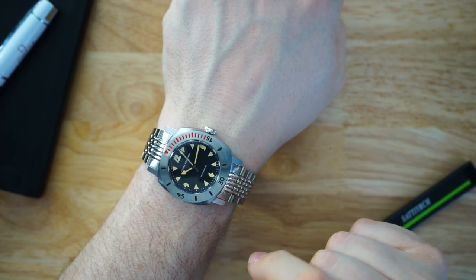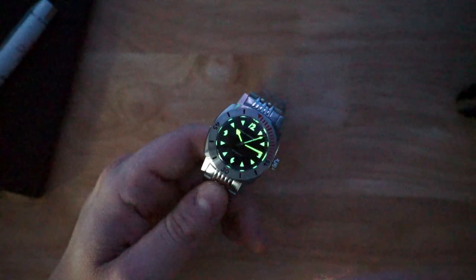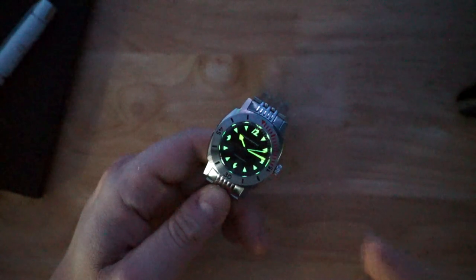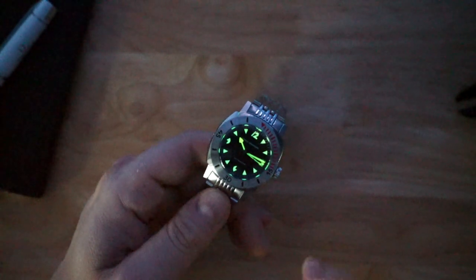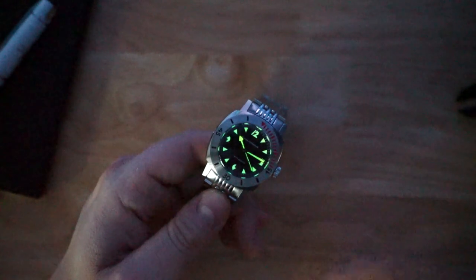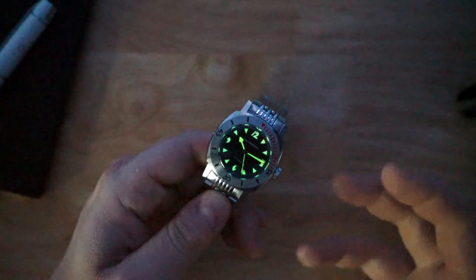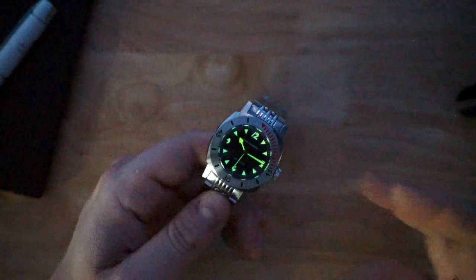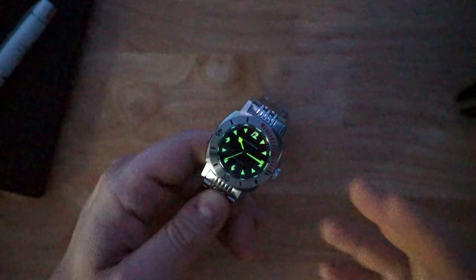Loom is actually very good on here — it's decently applied. I wouldn't say liberally applied, but it's decent on the hands and indices. I really like the handset on this watch — I love that arrow hour hand. It looks really good. I love the 12 at 12 o'clock and the Pac-Man dial in general. It's a different, interesting dial compared to traditional markers. I like that it's no-date with the SW200, and it's a thin dive watch at 1,000 meters, which is excellent.